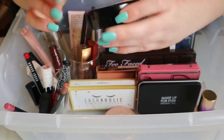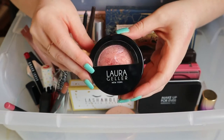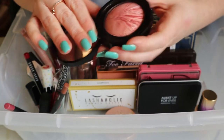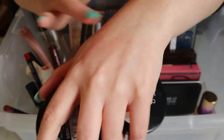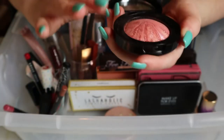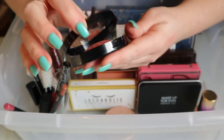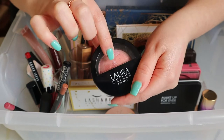This Laura Geller Baked Blush and Brighten in the shade Tropic Hues — I think I only used it once or twice. It's a really pretty, very shimmery shade. It's very natural on the face even though it looks kind of crazy in the pan. I think I'm gonna keep this in because I don't really remember how I feel about it.